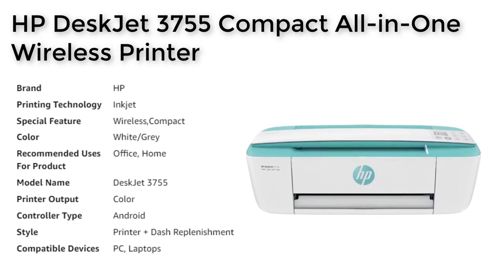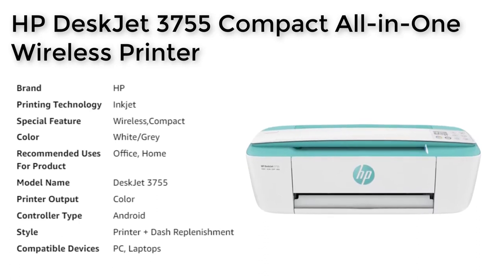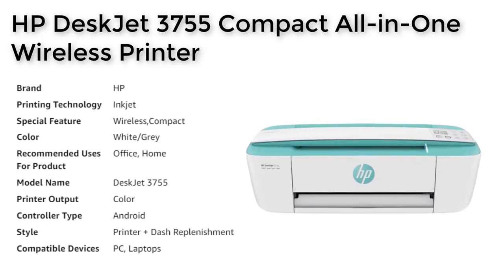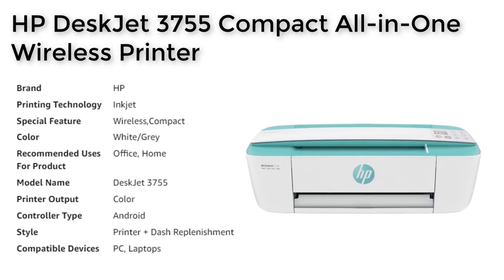The HP Smart App makes it easy to set up your printer, scan documents, and order toner, while the cloud printing feature allows you to print from the cloud, including services like iCloud, Dropbox, and Google Drive.